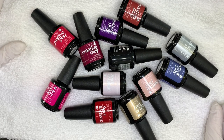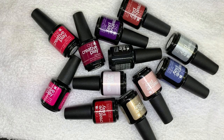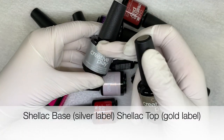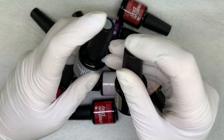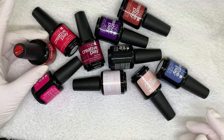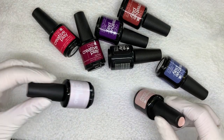We are doing a CND Creative Play swatch video. These are the 10 colors I have, along with the base coat and top coat. The shellac is silver and this one is gold, which is easier to remember, and they have these nice little stickers — though they kind of come off. This is going to be a swatch slash review where we'll talk about the colors and everything about application.